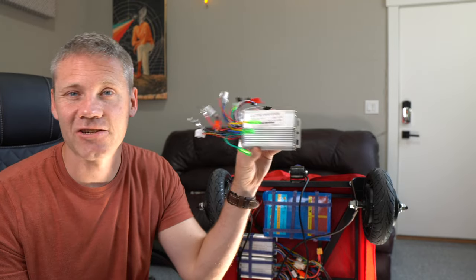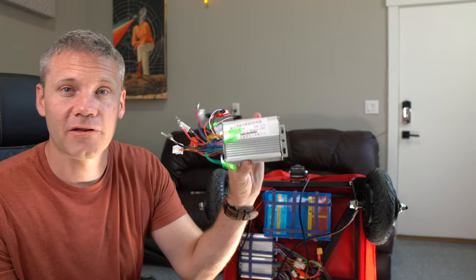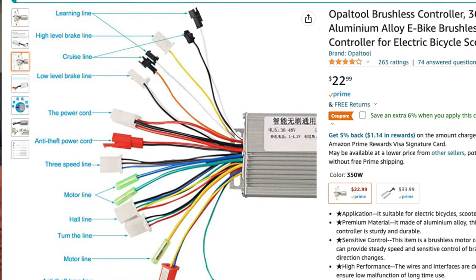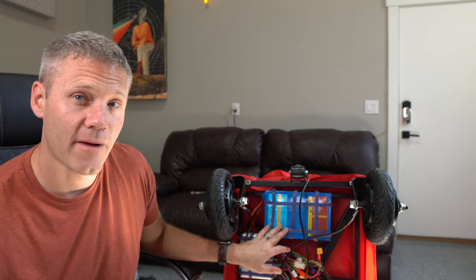Make sure you have your ESC — electronic speed controller — for an e-bike or scooter. A lot of times they come as a pack, which is how I bought mine. If you're really trying to save money and buy them separate, I'll put a link in the description — it was about 20 bucks on Amazon. You're going to need one of these for every motor you have. With two motors I got two ESCs, but you can run them off one battery.